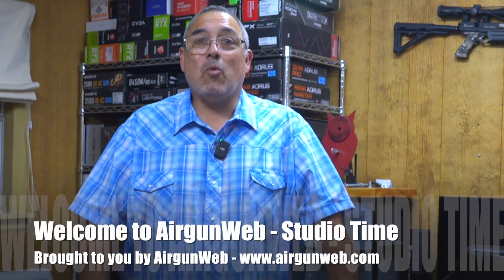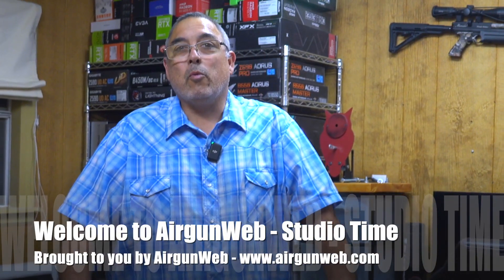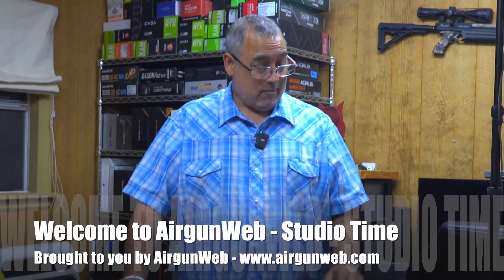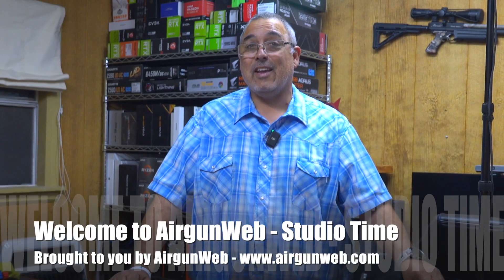Hey there guys, it's Rick Utsa here with Airgun Web, your home for old school airgun reviews and where we bring you the facts, not fluff. We've got something that's brand new — actually just came in today and it was just announced a couple of days ago. It was announced at SHOT Show, but we've got one here and we're going to unbox it. Stay with us.